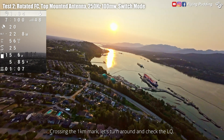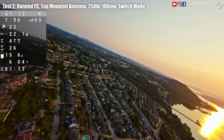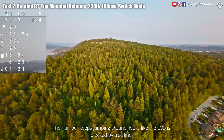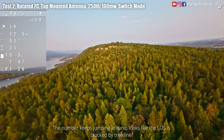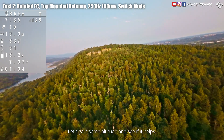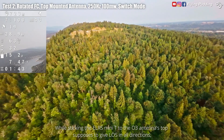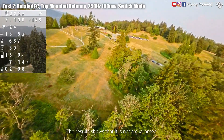Crossing the one kilometer mark, let's turn around and check the LQ. LQ dropped to 30-ish for a split second when the quad side is facing. The number keeps jumping around — looks like the line of sight is blocked by treeline. Let's gain some altitude and see if it helps. That did the trick. While sticking the ELRS Mini-T to the O3 antenna's top is supposed to give line of sight in all directions, the result shows that it is not a guarantee.